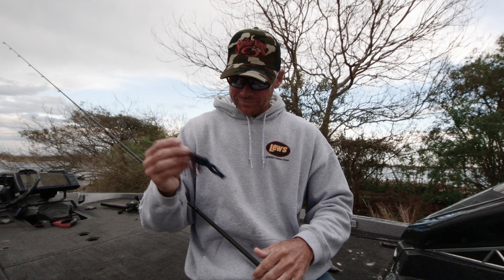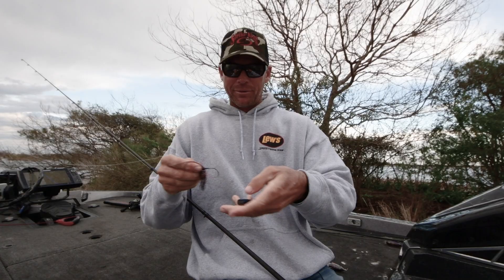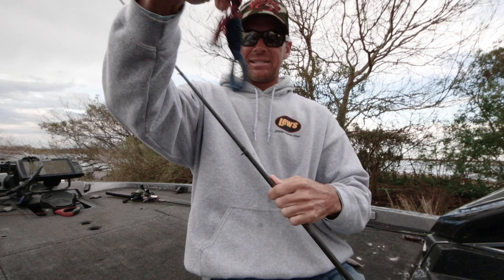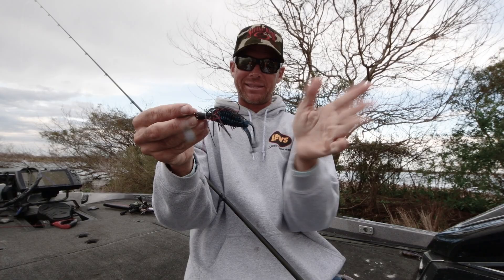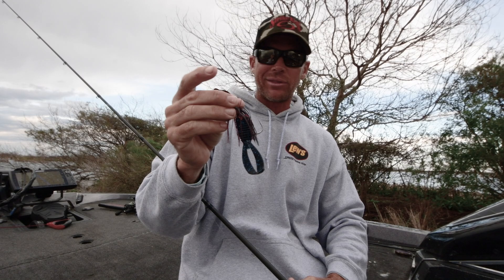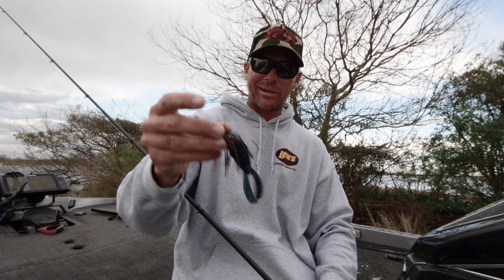Another trick: everyone's throwing different things on the Thunder Cricket. I like to take this and turn it vertical. Instead of putting it on there like most trailers, turn it vertical. Now you have a Thunder Cricket where these tails are actually going vertical style — it actually looks like a perch or something, because crawfish go like this and perch and bait fish go like this. So now it looks really good in the water when you turn it vertical. There's all these things you can do with a Structure Bug — you just have to be a little creative. These are the things I like to do with it.